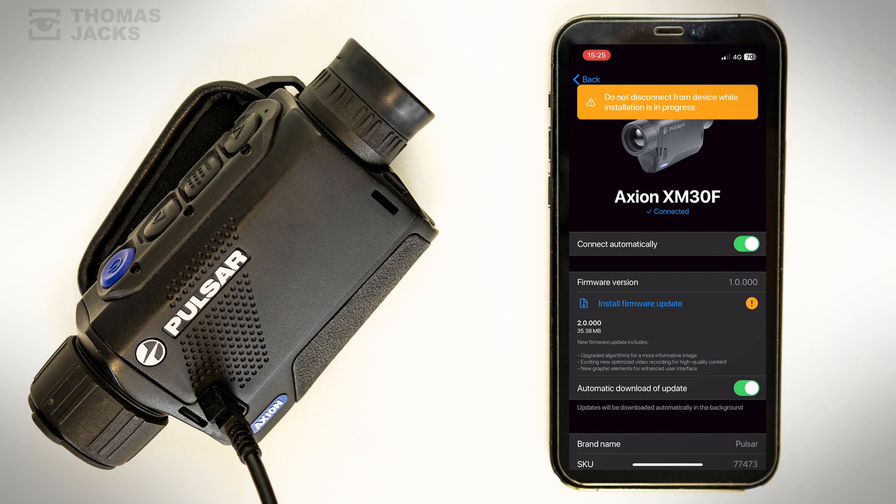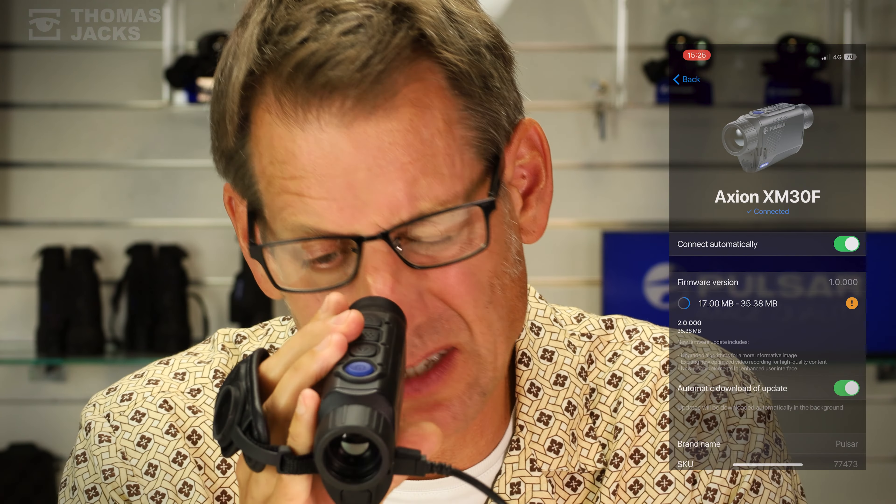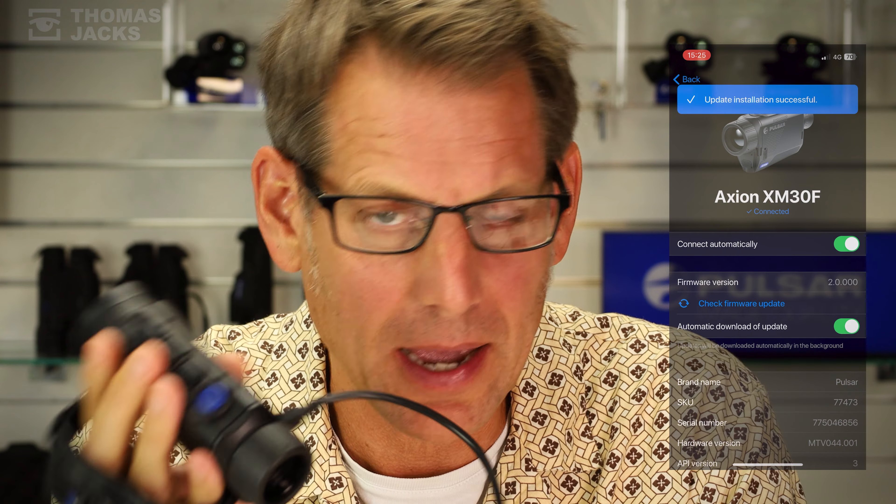Be careful not to touch any buttons. If you look through the Axion's eyepiece there's a status bar to check on progress, and when it's done, that's it — your firmware has been updated.